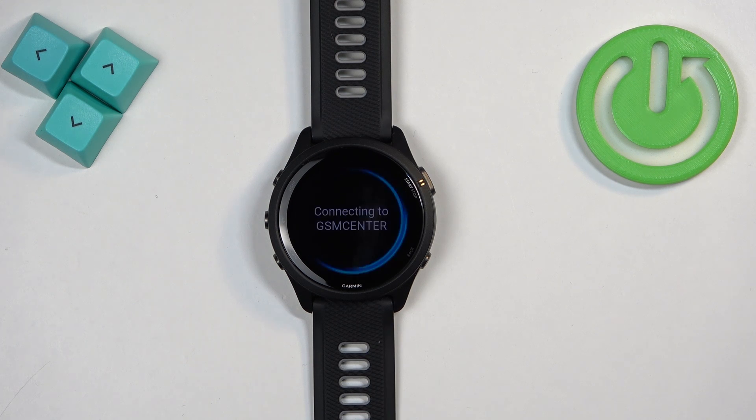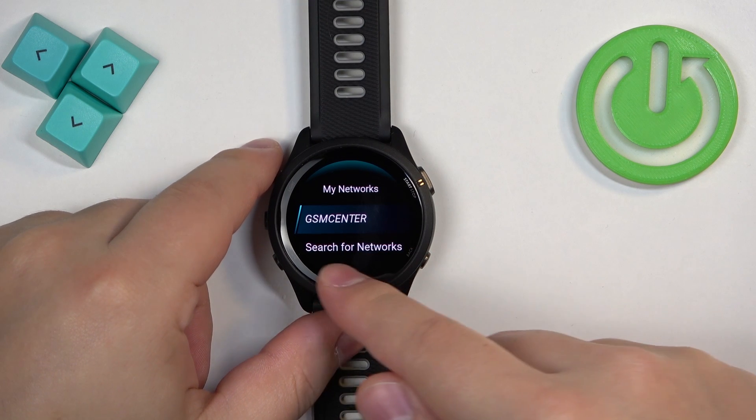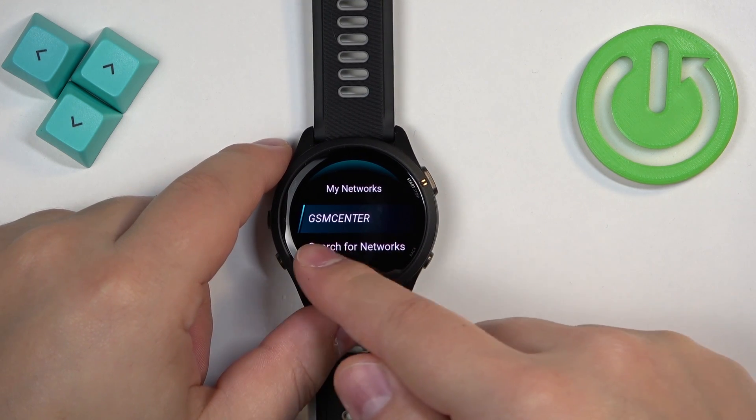Then tap on Connect and it should start connecting to the network. As you can see, it said connection successful, and if you go back to the My Networks menu, the network you connected to will be listed there.